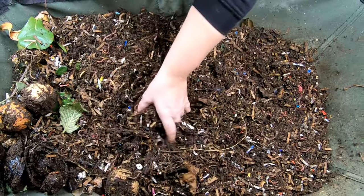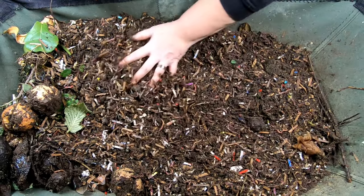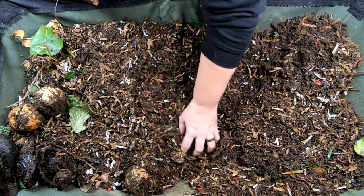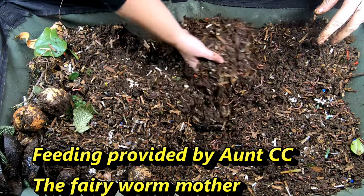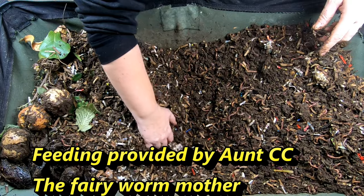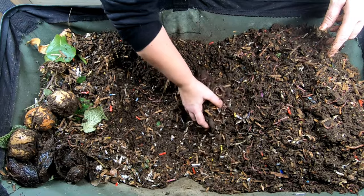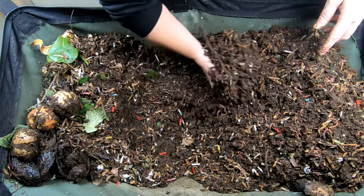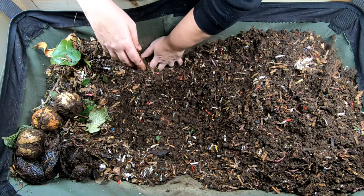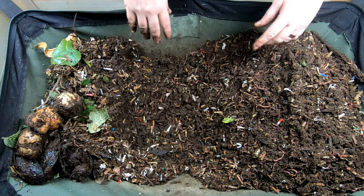It looks like I need to up the game a little bit and get them some more food. Let's feed down the middle this time. I've got some super stinky stuff that we're going to feed them. I need to make sure that I bury it a good depth and make sure that the natpocalypse that's happening in the basement right now doesn't happen on my ground floor. I don't need a natpocalypse here in the house. I'm going to grab some bedding first.